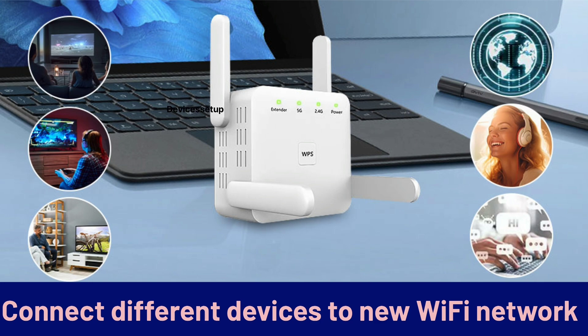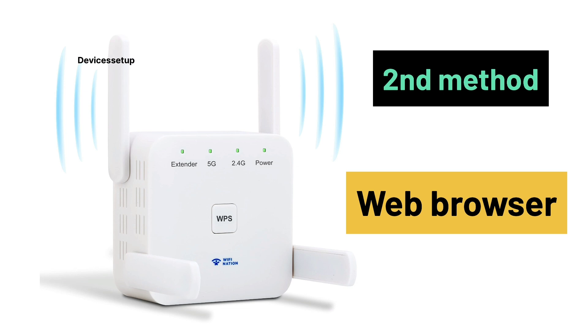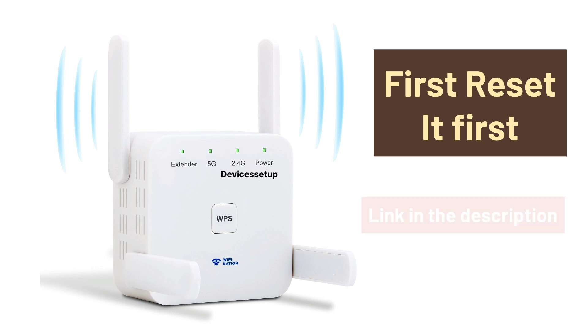Unplug it and place it at the desired location. The best location should be halfway between your router and the location where you need Wi-Fi connectivity. Now let's check the second method, but before we do that, we recommend you to reset your extender once. Watch the video in the description to learn how to do it.